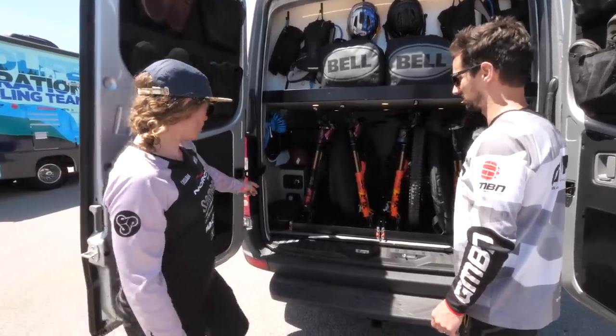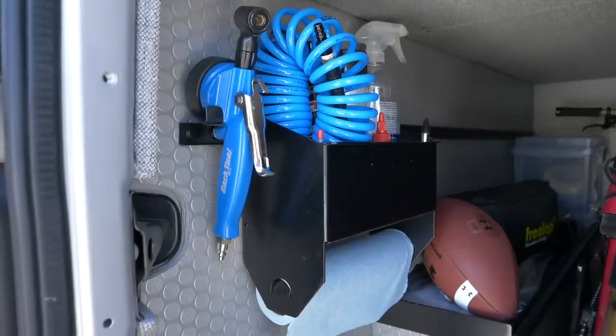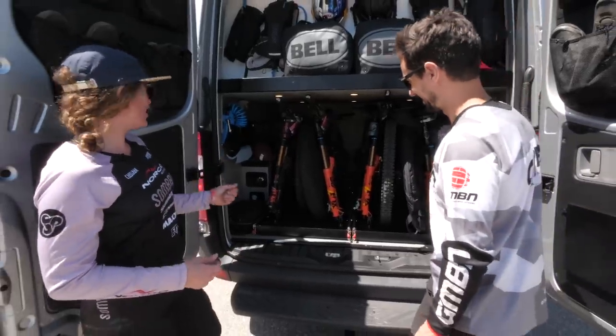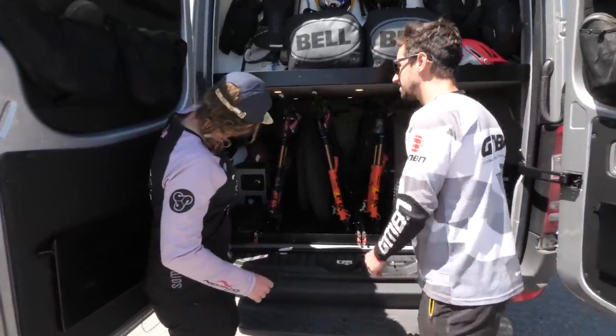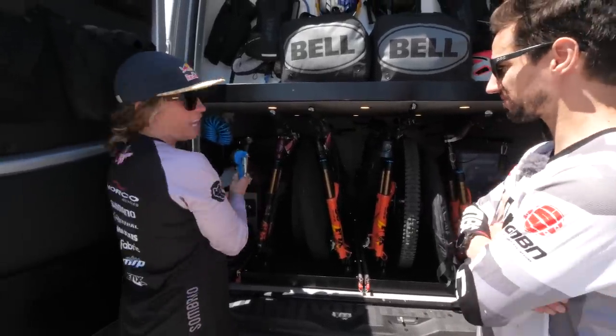Over here we have a shower. We have a 20-gallon tank in the front and an air compressor, which is super, super rad. No more pumping up tires - you just flip a switch and attach this little Park Tool thing, plug it in, and we use it every day.